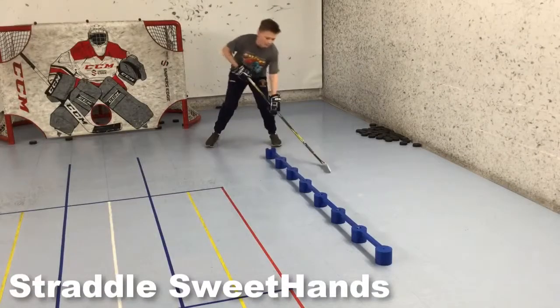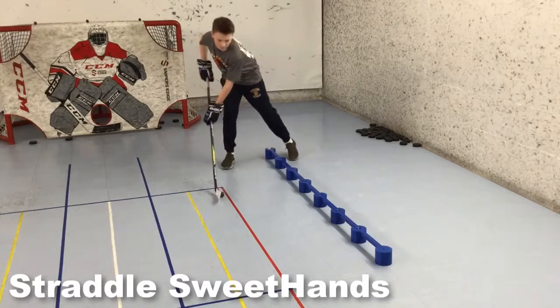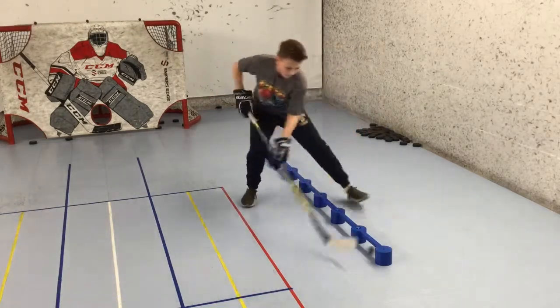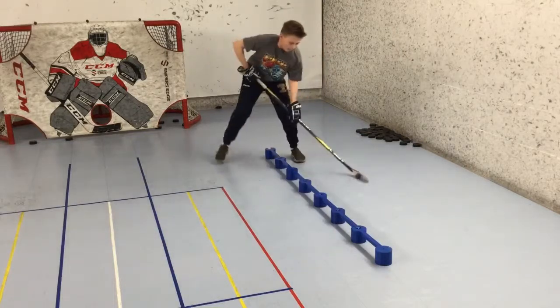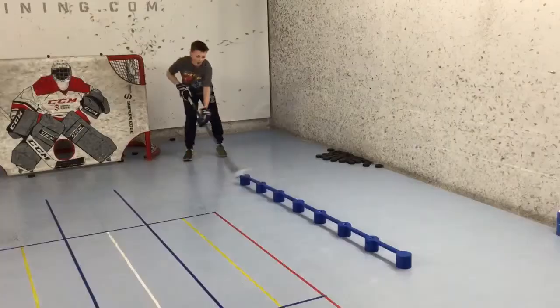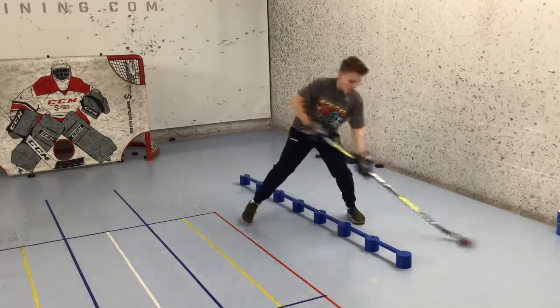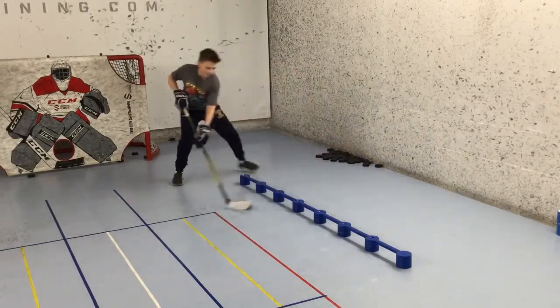From there, it's time to do some straddle sweet hands. For this first round, he's using a heavier steel ball, which forces him to be more aggressive as he moves through each of the openings forward, around the top, and then backwards back to the starting point. Then I had him spend a couple more minutes using a puck weight ball, just trying to get through the pattern clean and smooth.